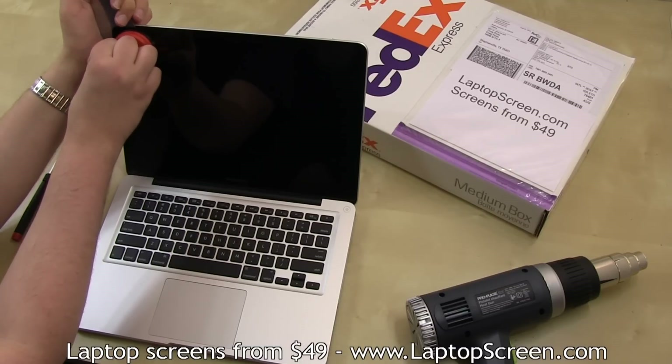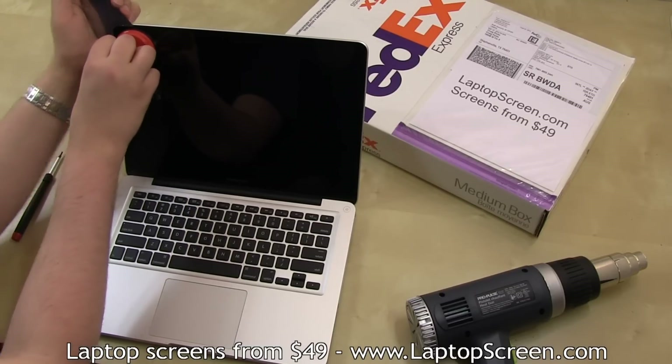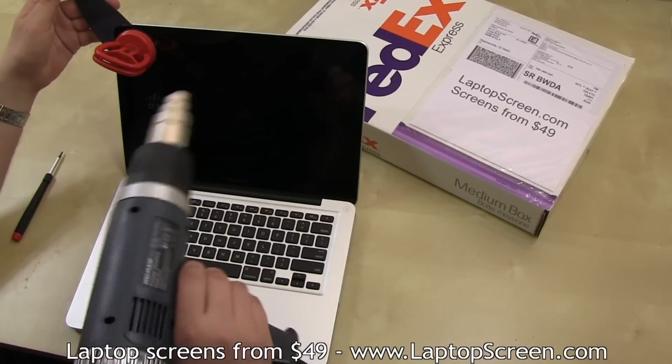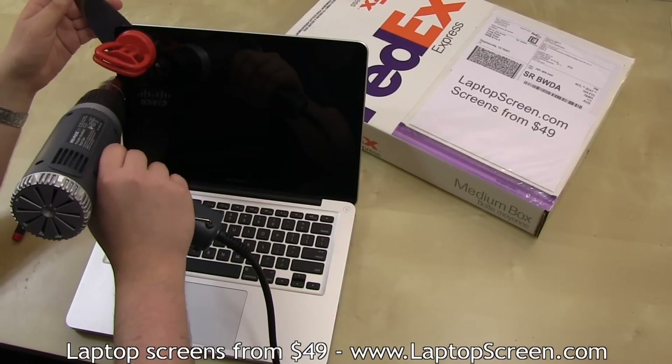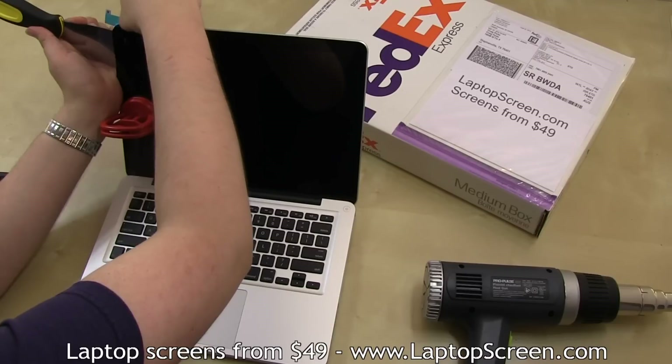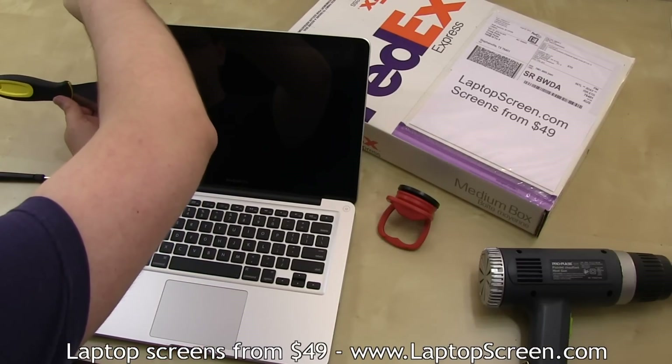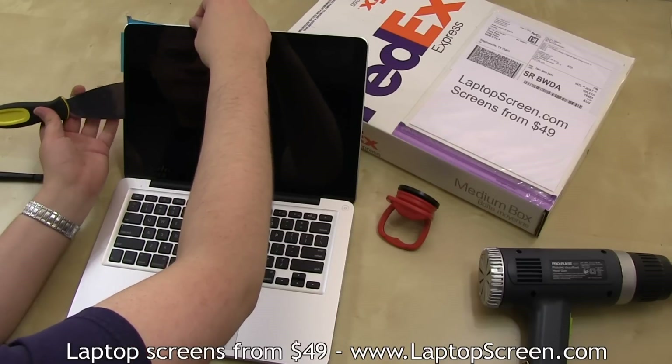Use the suction cup to better grip the display assembly while cutting the glue with the knife. Use the heat gun to keep the glue warm whenever you feel that the knife is not moving easily. Once you have cleared the left corner, insert a couple of pieces of plastic to prevent the corner from adhering back.